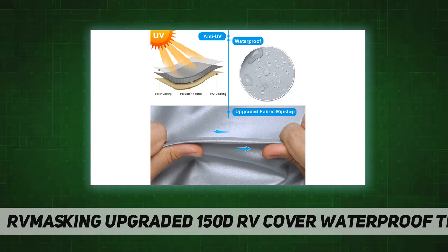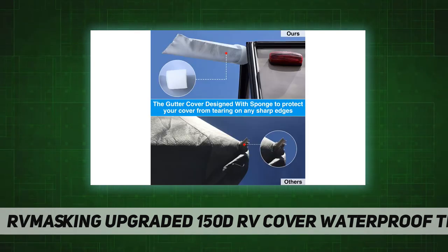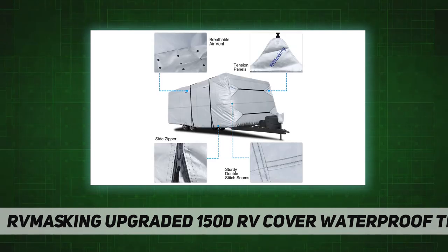To measure your RV, simply measure from end to end at the longest point, including the spare tire, bumpers, and ladder. Do not use the RV model number or manufacturer-stated length, as actual length may vary. If your RV length falls between cover sizes, choose the larger size for the best fit without binding or stretching that can damage the cover.